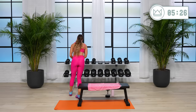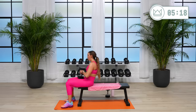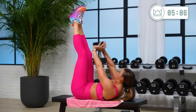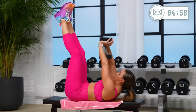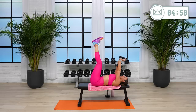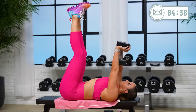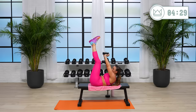One more time. Four, come on, exhale, legs up — two, one. Good. Try for that two-count up and down. 30 seconds. 12. Rest. Beautiful.